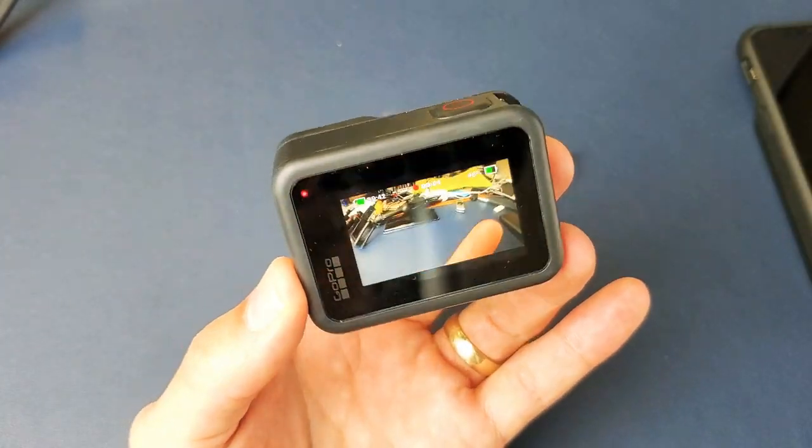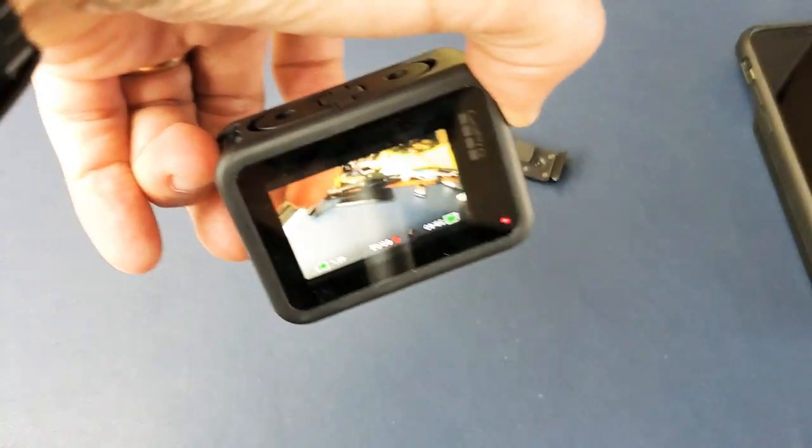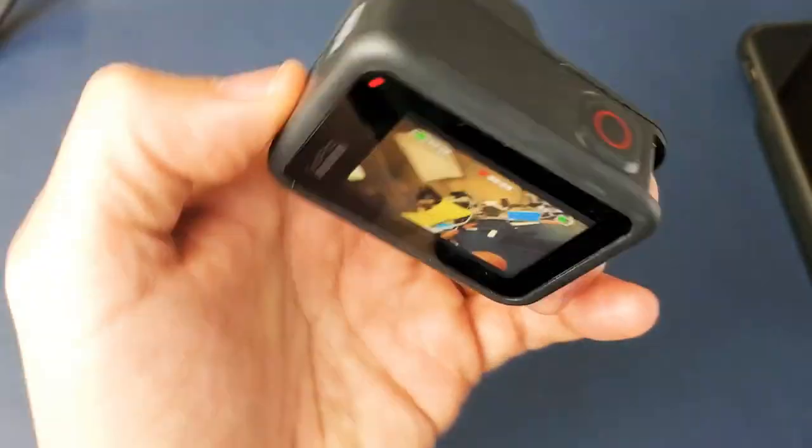So there you go, pretty simple. It's always going to be in an upright position, locked like that.